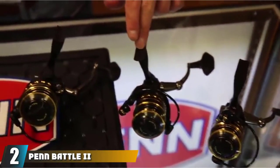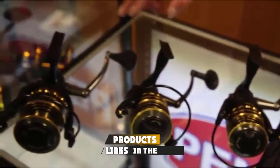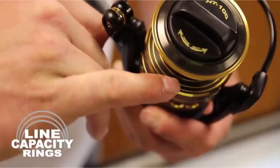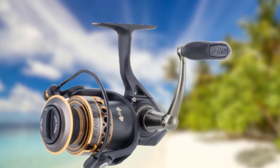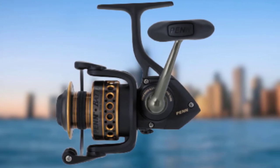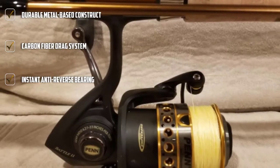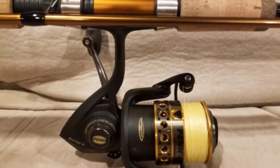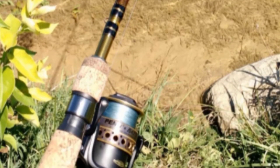Moving on to number two, we have the Penn Battle II Fishing Saltwater Spinning Reel. With a complete metal-based construction that includes heavy-duty aluminum bail wire, the Penn Battle II earns the editor's choice spot on our list for its exceptional durability to withstand serious beatings on fishing outings. Boasting a complete non-corrosive construction, this reel comes with a full metal body, side plate, rotor, and bail wire. It also features an HT100 carbon fiber drag system with five stainless steel ball bearings and an instant anti-reverse bearing to offer smooth and controlled drag, delivering bigger drag pressure than many competitors.